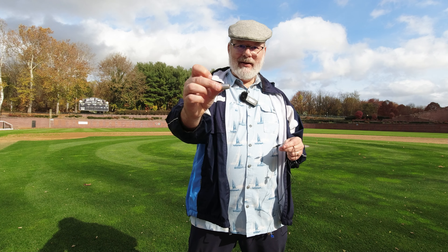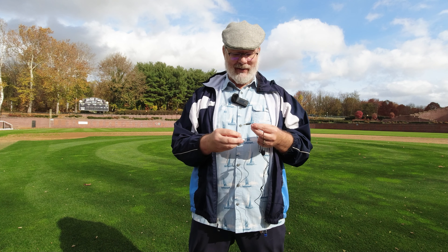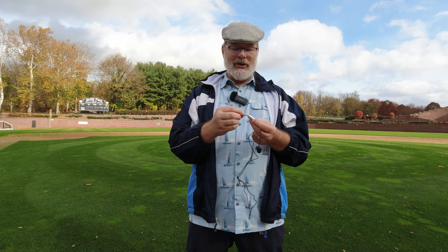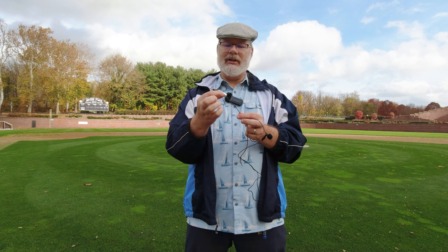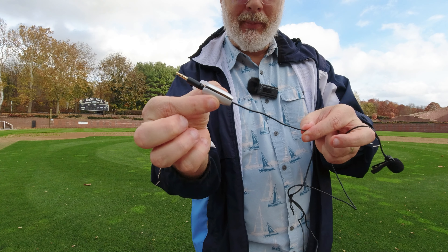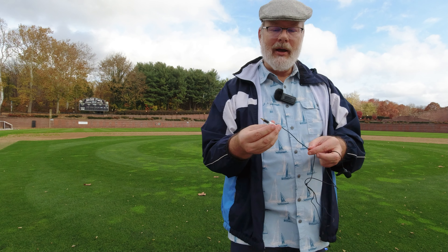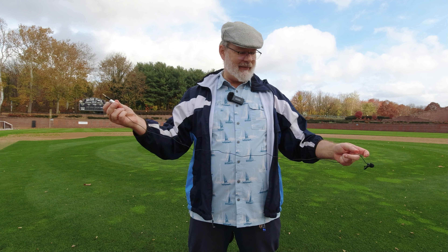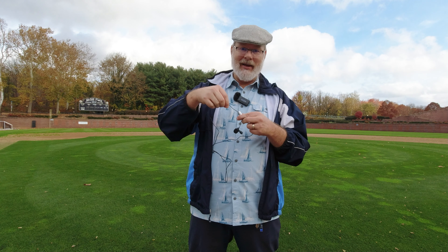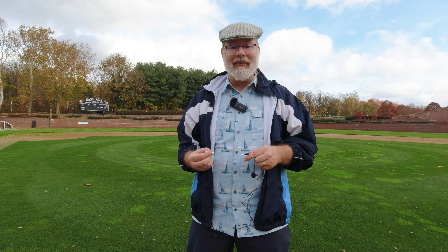Now this weight that we were talking about before, I'm going to show you how we string this. So all you do is you put the weight on the end of your microphone. And a talent — especially if you're a male and you're trying to string a talent for the female — you would take this and go down the shirt.